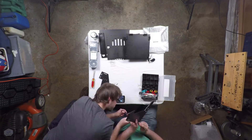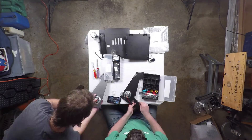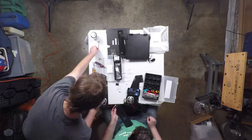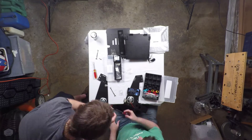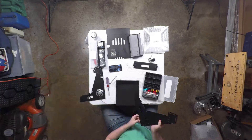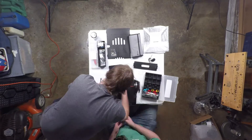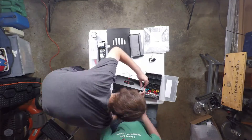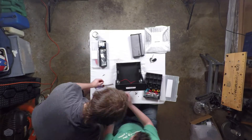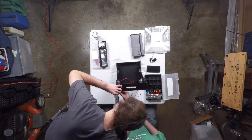But once we managed to get past that, everything else was relatively simple. The only thing we had issues with was organizing the millimeter-sized screws, since they bundle everything up into one plastic baggie. It gets really frustrating a little bit later on when you find out you grabbed the wrong sized screw. Thankfully, it is pretty obvious what size screw you need for certain pieces.